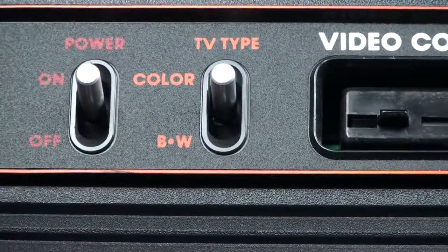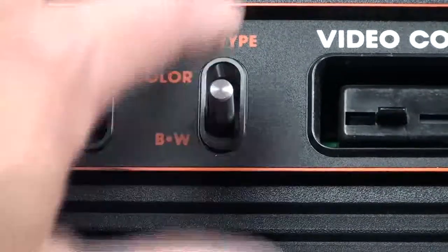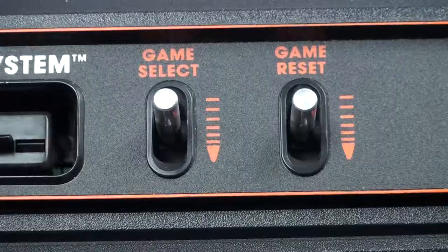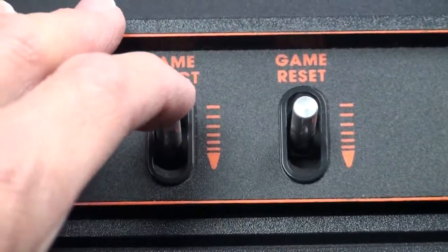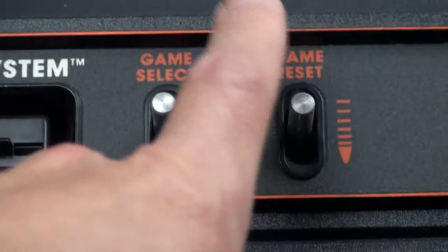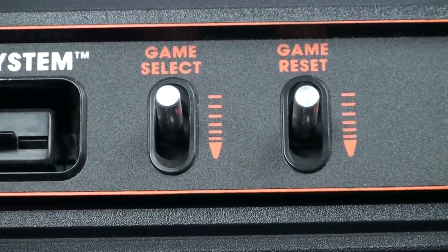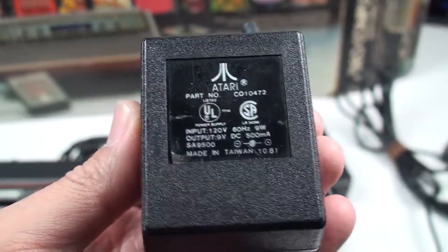Back in the '70s they had black and white TVs, so you had a choice of black and white or color for the TV type switch. And there's game select and game reset — it's kind of unique nowadays since all that game select and reset functionality is in software, but back in the day it was hardware.